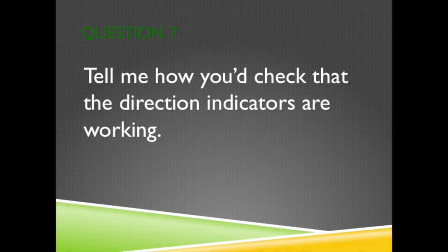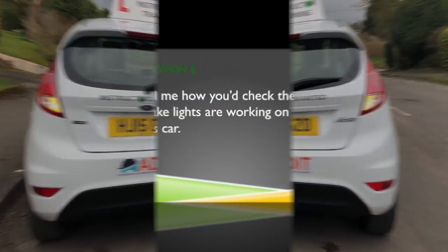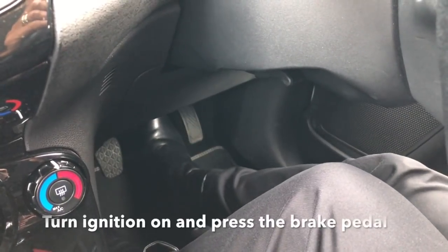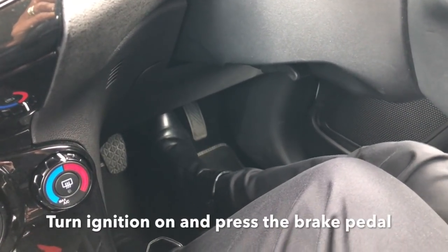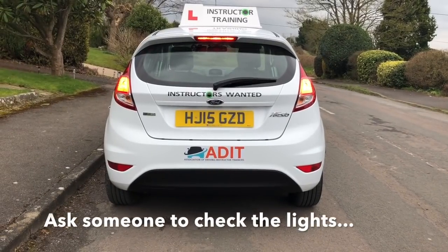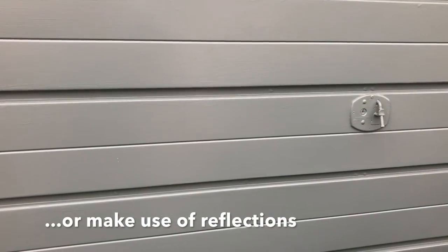Question 7. Tell me how you'd check that the direction indicators are working. Press the hazard warning switch and then walk around the vehicle and check all the lights are working. Question 8. Tell me how you'd check the brake lights are working on this car. Turn the ignition of the car on, press the brake pedal and ask someone to help and check the lights are working. Or you could make use of reflections in windows or doors.